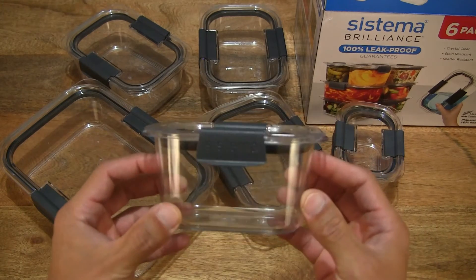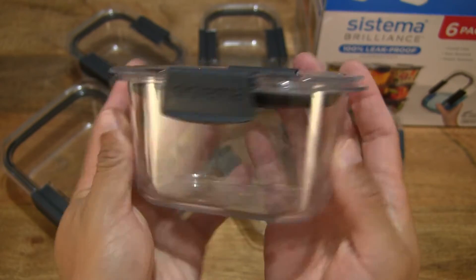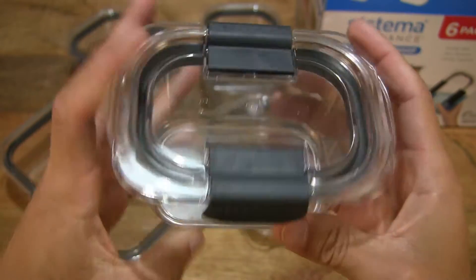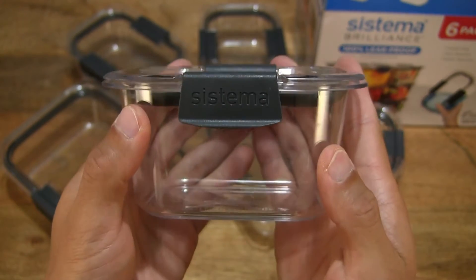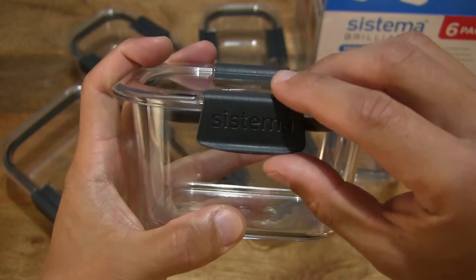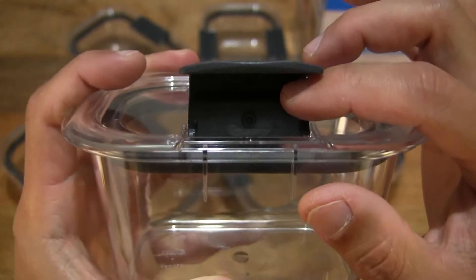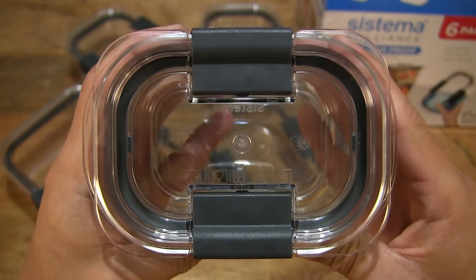Let's start by taking a look at the 380ml capacity container first. You can see it has a very strong and rigid Triton construction, which is BPA-free as well as phthalate-free — so completely food safe. It's also dishwasher, freezer, and microwave oven safe. You can microwave your food in these containers because under the latches there is a steam release vent, with a little hole there.